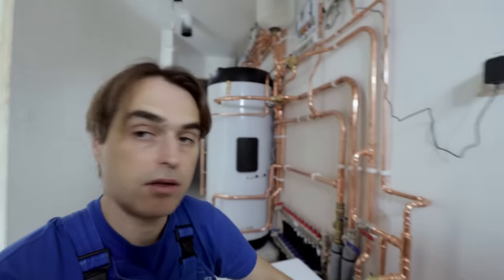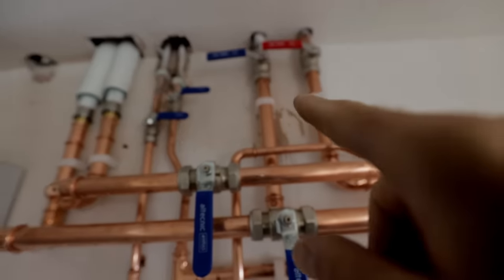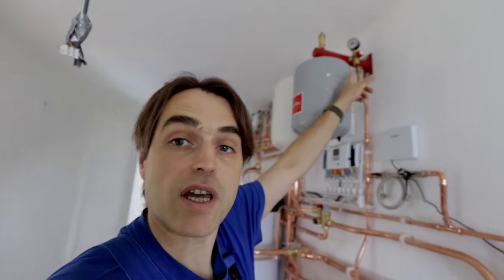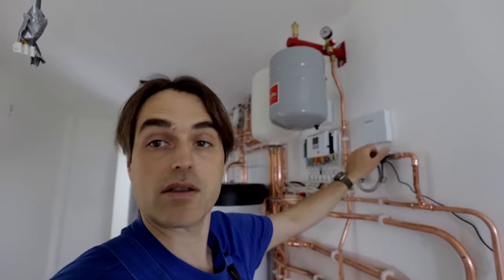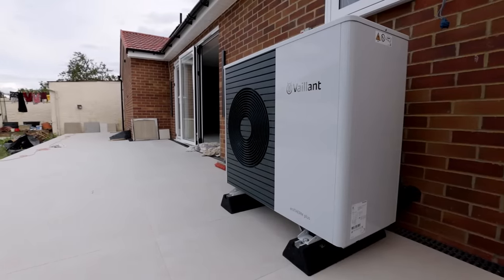I'm at the stage now where all the pipework is finished and I'm ready to turn the water on. We have a first leak — I forgot to tighten that valve. My pressure gauge up there is already getting to about 1 bar. We have to come back tomorrow because there are two radiators upstairs still to do, plus lagging all this pipework, and then commission the unit. We already fired it up — it runs fine on hot water, but haven't tested it on heating yet.